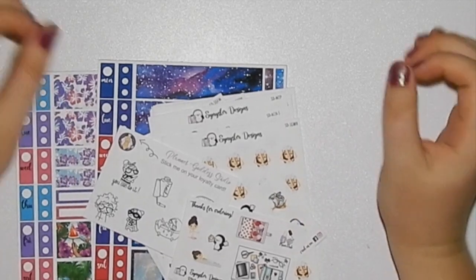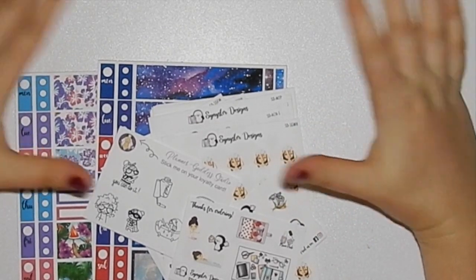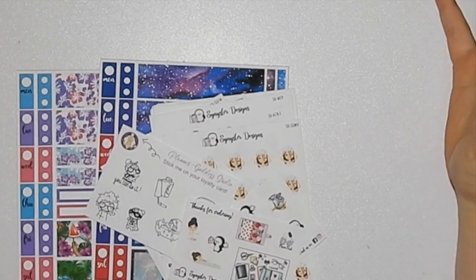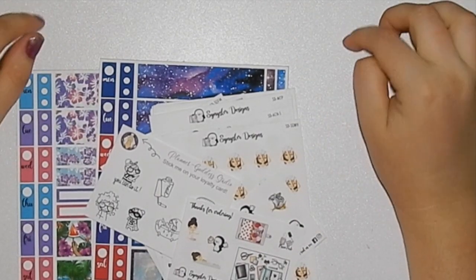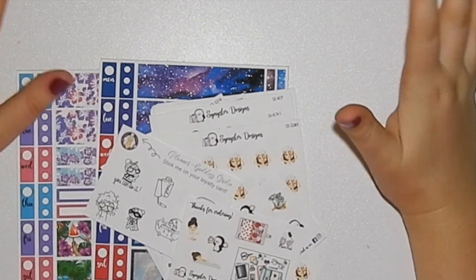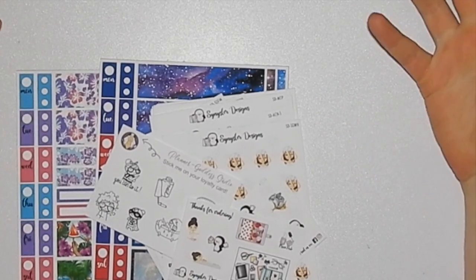Hey guys, welcome back to my channel. I recently planned with a Sinister Designs full Erin Conjuring kit, so what I thought I would do is show you a little bit of a store spotlight of Sinister Designs. I've only done one of these previously for Pomegranate Pins and Prints, but I wanted to do it for Sinister Designs because I've got a fair few things I wanted to haul and show you.